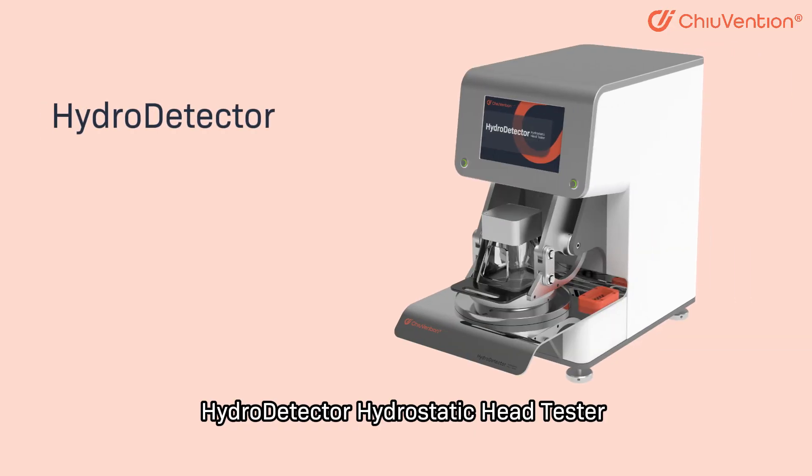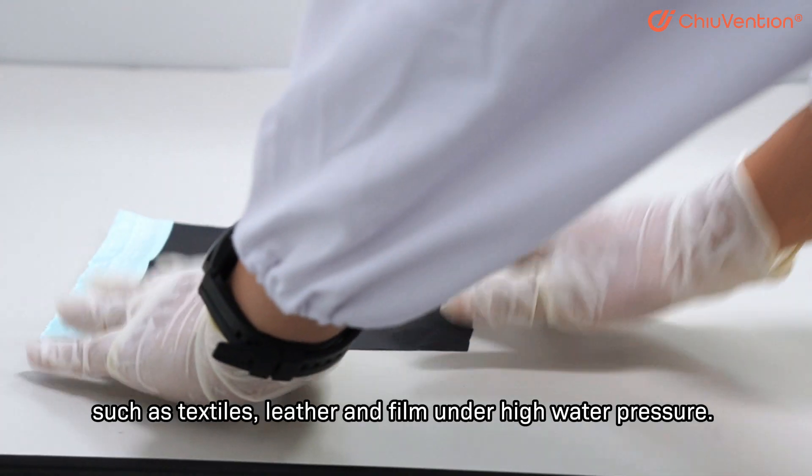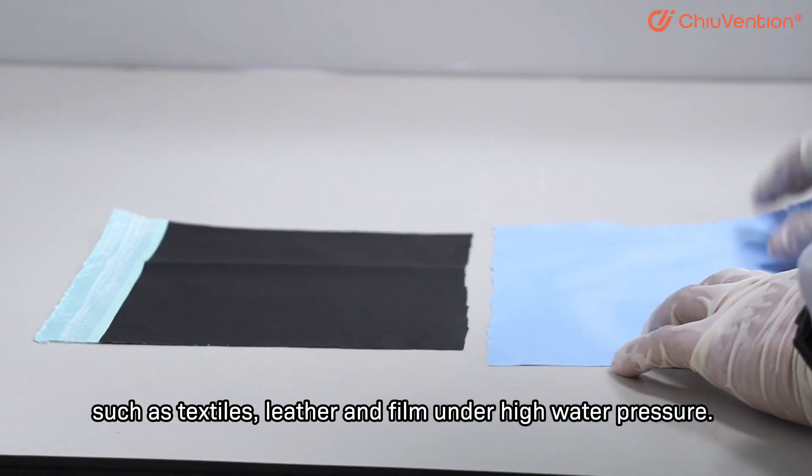The Hydro Detector Hydrostatic Head Tester can determine the waterproof penetration ability of materials such as textiles, leather and film under high water pressure.